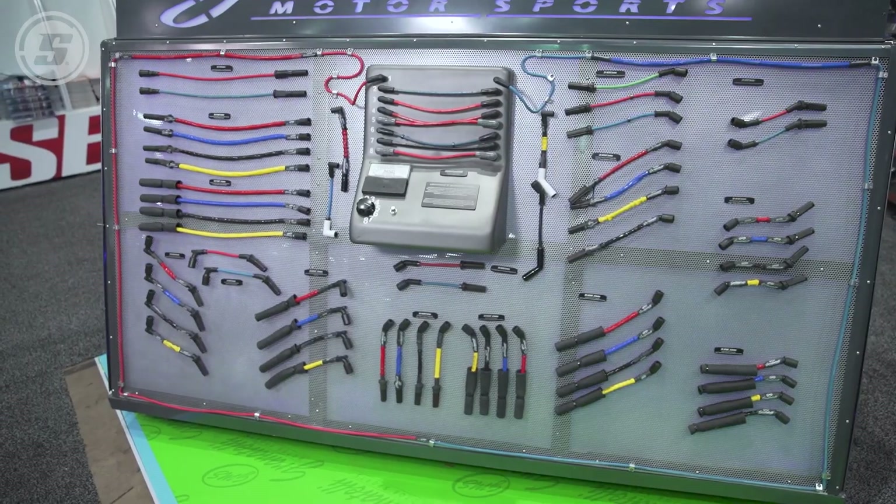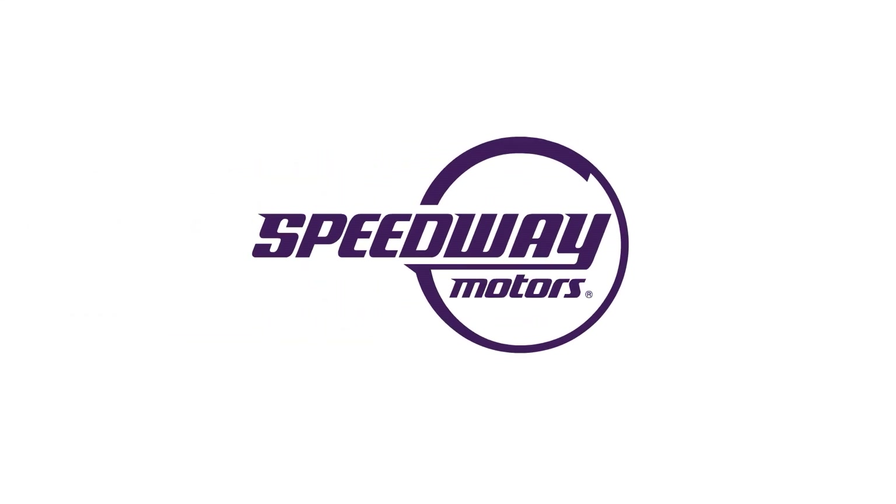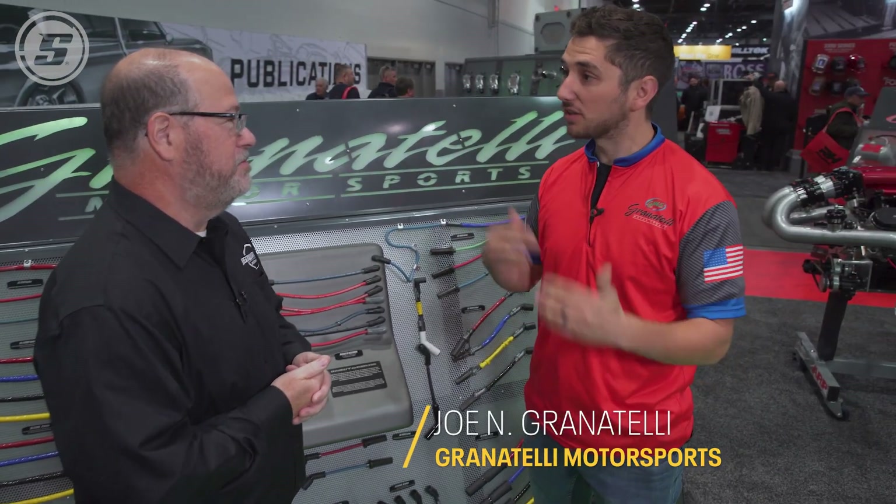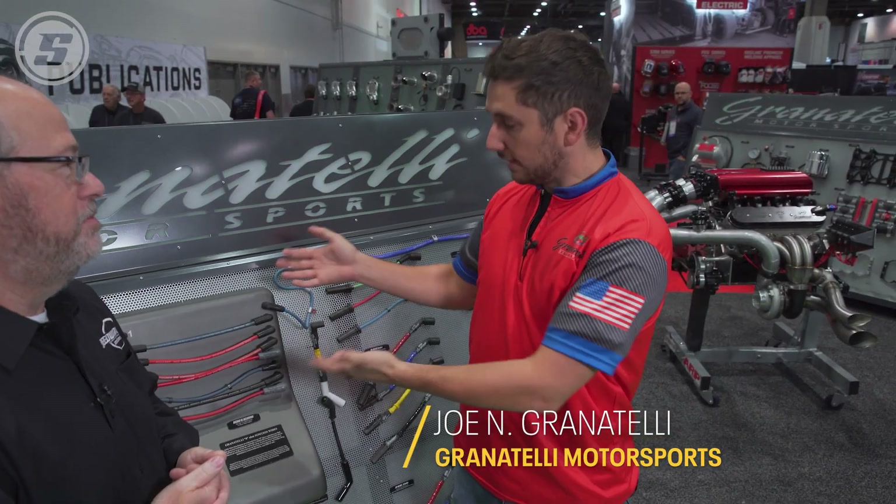Do spark plug wires go bad? The answer may surprise you. Spark plug wires — do they go bad? Are they considered a wear item? Are they gonna last the life of the car? With anything, wear and tear is gonna happen, from the tires to the oil in your application to even the ignition wires. Over time, stuff happens.